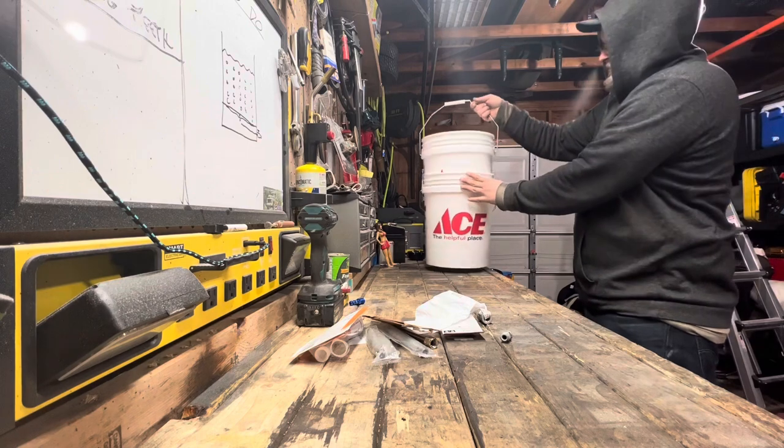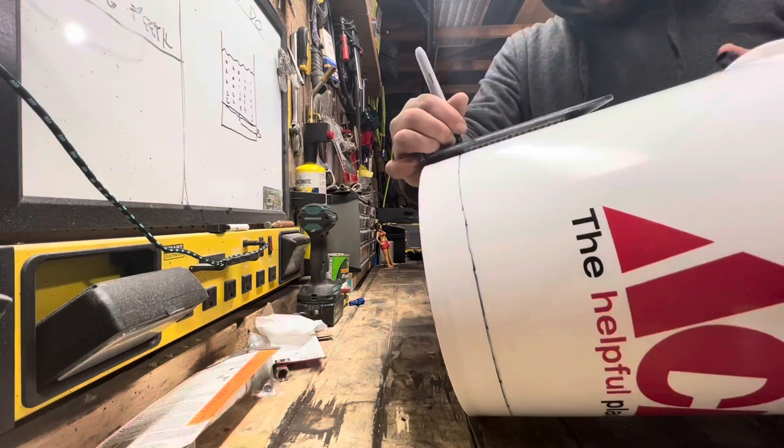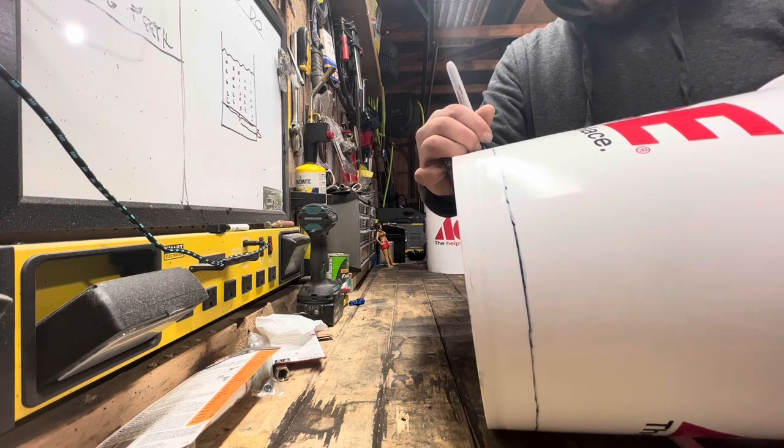I'm just gonna measure an inch and a half from the bottom of the bucket, heat up a knife, and snip it off.